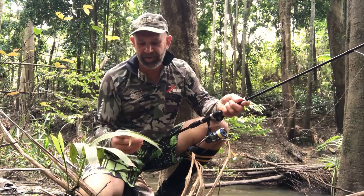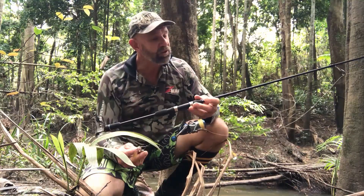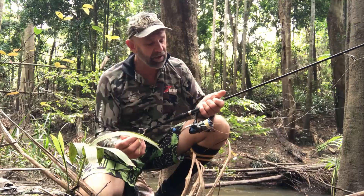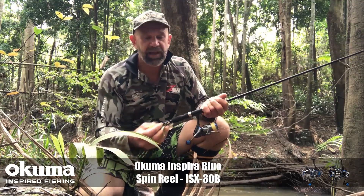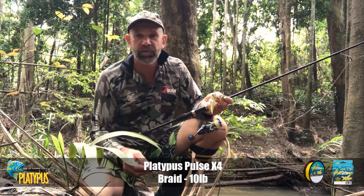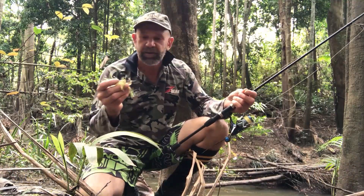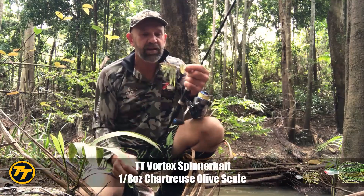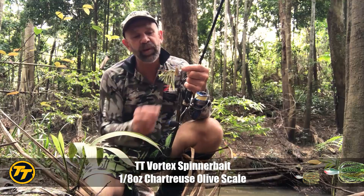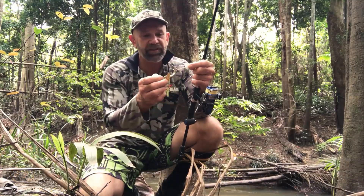Today I'm fishing with a seven-foot Okuma spin rod rated at about three to six kilos, matched with the Okuma Inspira 30 reel. It's spooled with 10-pound Platypus Pulse times four braid and I've got a 15-pound stealth leader attached to that main line. My lure of choice today is a 1/8 Vortex TT spinnerbait in olive chartreuse.